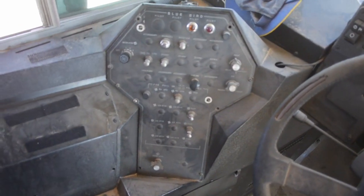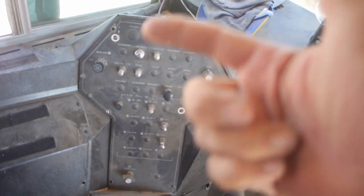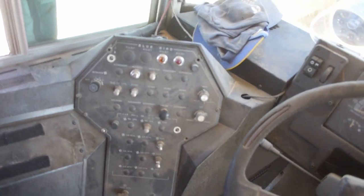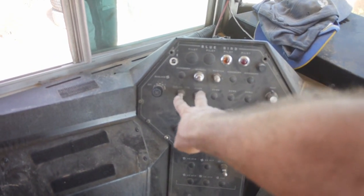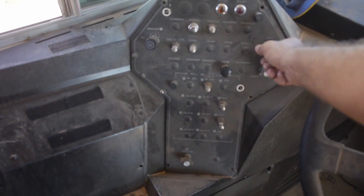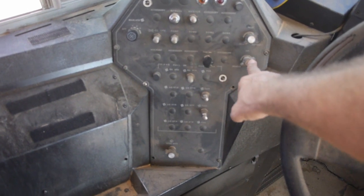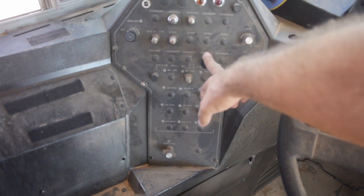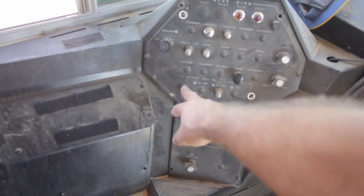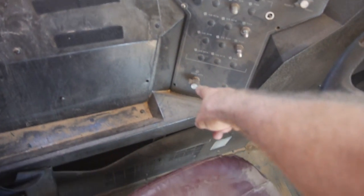This is what the console looks like when I'm starting. It's made so you can take the front face off and get to the wires behind it. Here's one for dome, clearance lamps — those are the two I'm interested in. Heater control, heat, air, fresh, reheat, panel dimmer. A bunch of these are blank-offs. Fan controls, two more fans. Washer, wiper way down there.